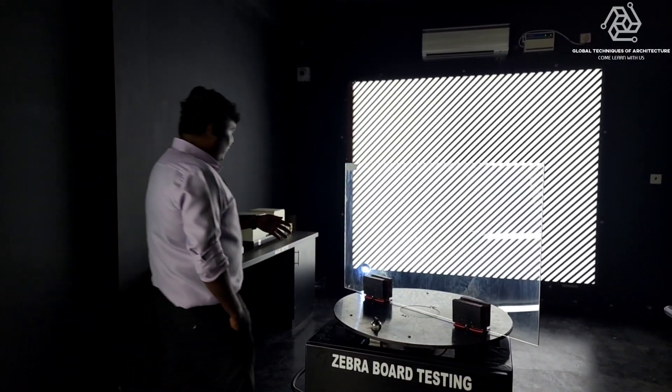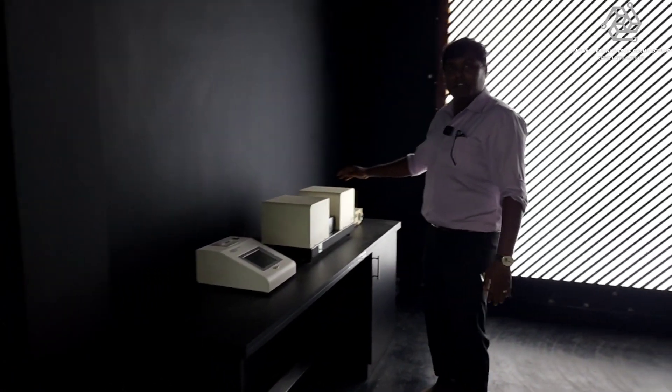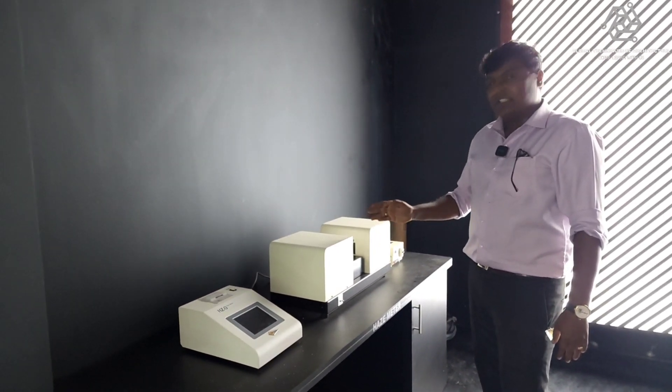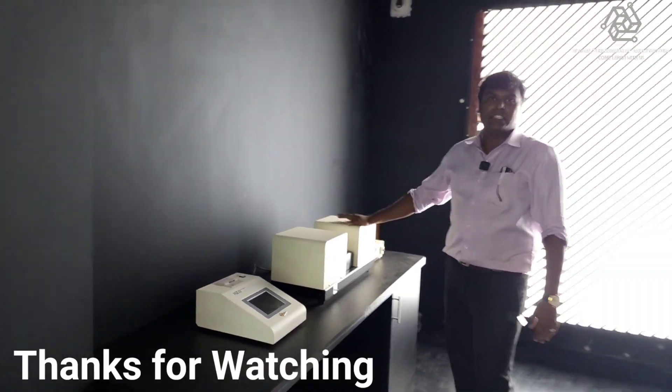We also have a setup called a Haze Meter. This is to measure the visual light transmission and haziness of glass samples. We have this imported from Japan, and it gives precise VLT measurements and haziness.